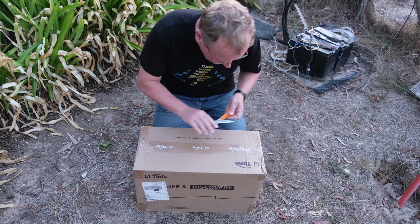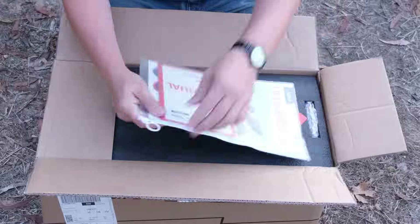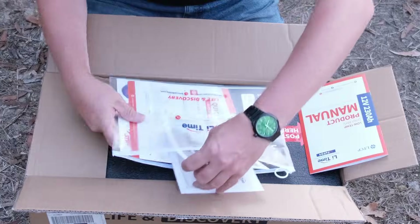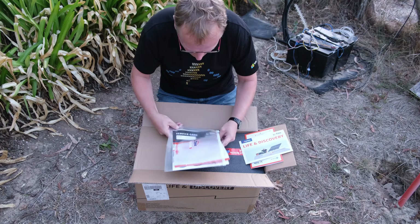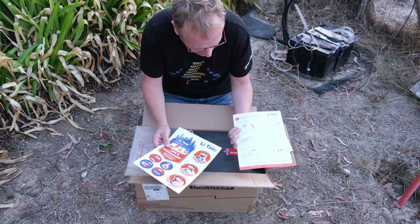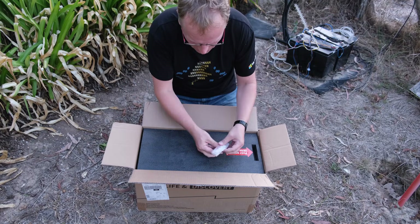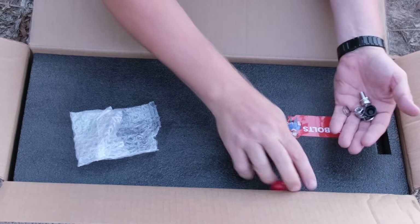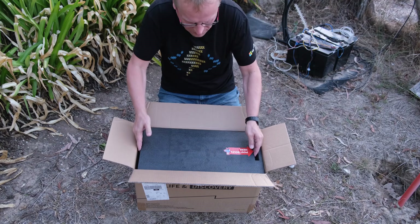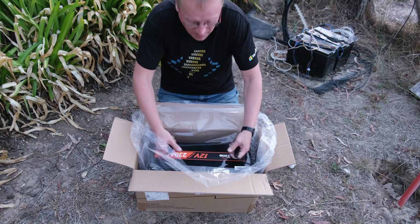Let's get the battery out of the box — it's probably not a big surprise, it's one big battery. It's in a bag. We've got the product manual, we'll probably need that for charging. Life and discovery certificates for the battery, very good. We have a service card, stickers — comment below if you want the stickers — post bolts for the terminals, and positive and negative caps with two bolts for the post terminals.